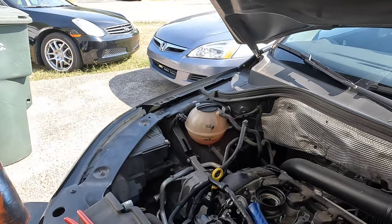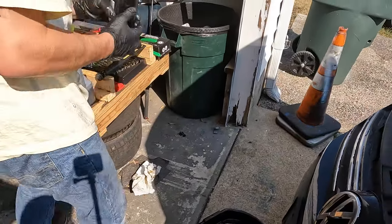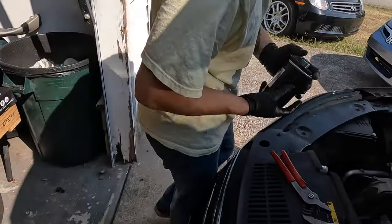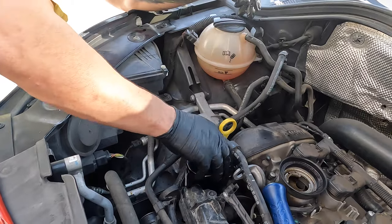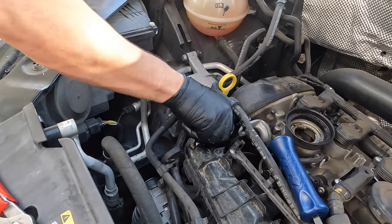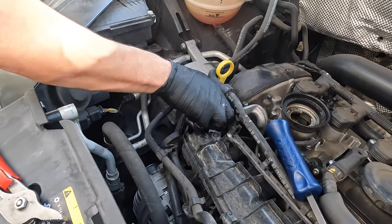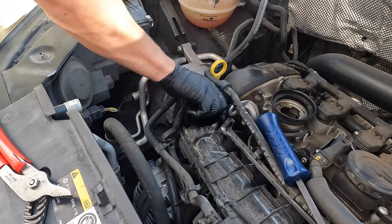Get your brand new Mobil 1 filter, spit in a little bit — it'll be alright. And if the parts store gave me the right one, this one will screw on. There she goes.